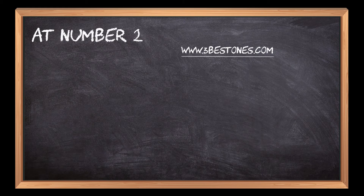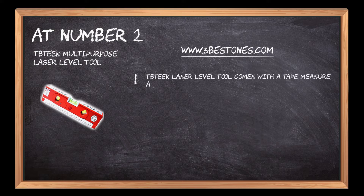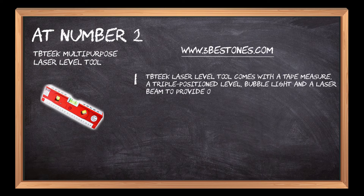At number 2. TBTik Multi-Purpose Laser Level Tool. TBTik Laser Level Tool comes with a tape measure, a triple-positioned level, bubble light and a laser beam to provide optimum results.